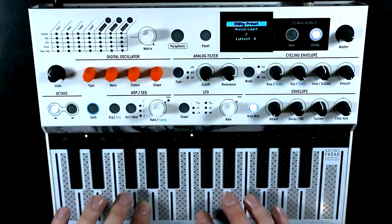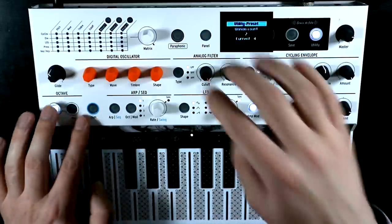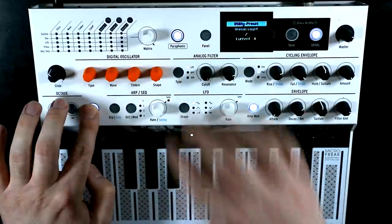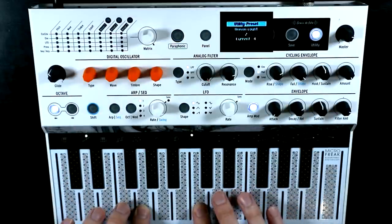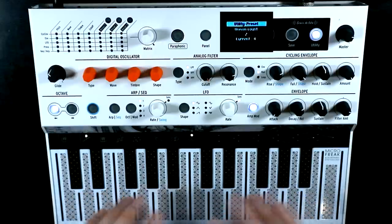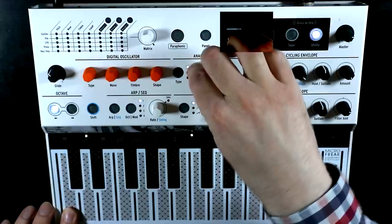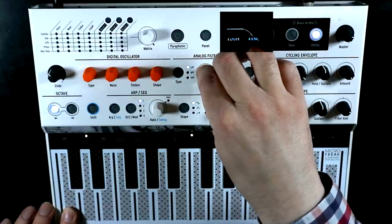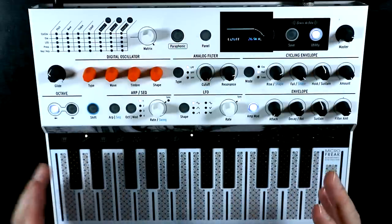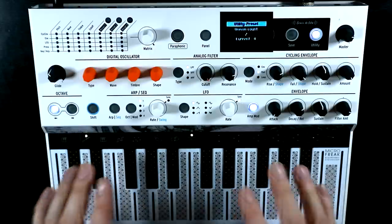Now if we have it set to two, we've got that unison feeling, but we've got duophonic voice stacking essentially. Which may also be useful if you don't want it super thick — because sometimes you don't want it too thick. That's a really, really nice addition. Makes for great leads and great bass sounds. So I'm really glad that they have added that in.